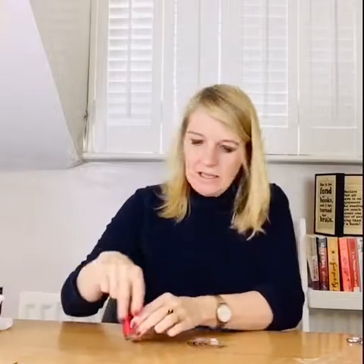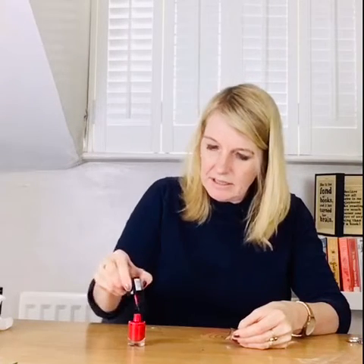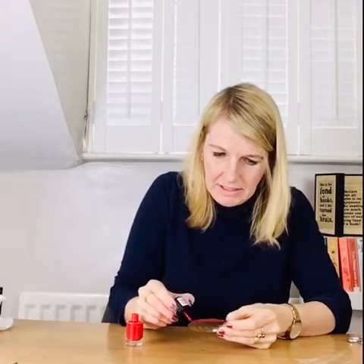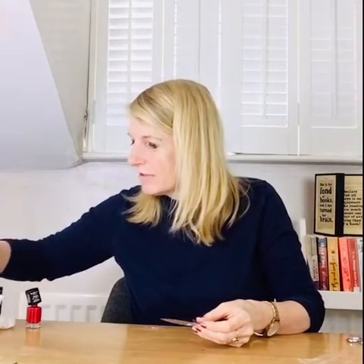I've now got my rainbow design on this clear plastic disc. Now it's time to decorate — the exciting bit! I'm using a combination of acrylic paint and nail varnish because I don't have any glass paints. I'm going to go for some red nail varnish to start with. It is easiest if you don't cut out your design at this stage because you can hold on to the edge of the plastic disc and it's easier for you to turn your design around when you're decorating. Okay so that's the red one done.